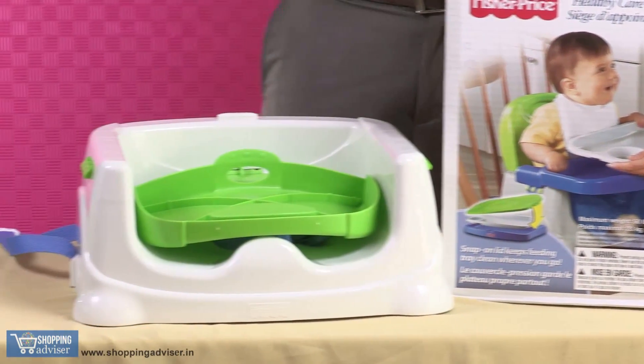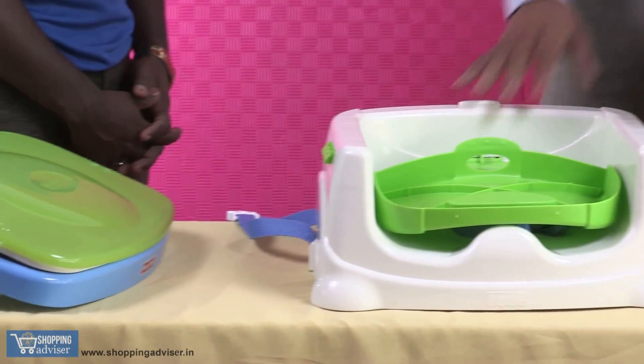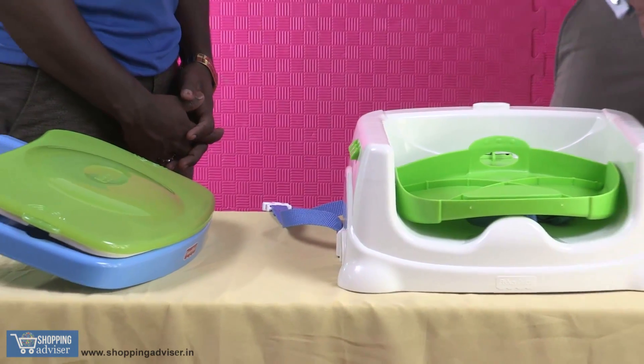On a chair, on the table — it's on the fly. So let's see how to actually assemble it once you buy this product.